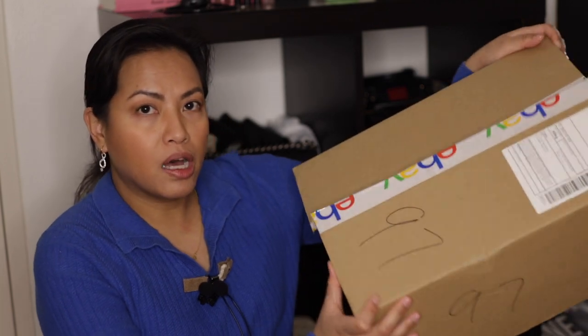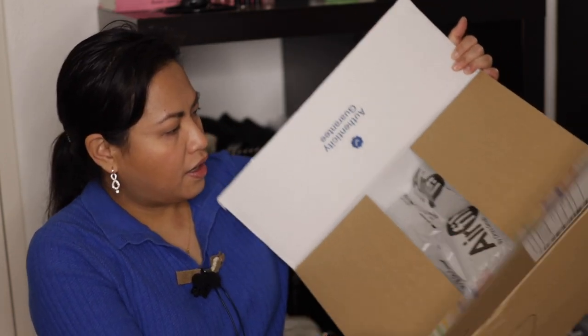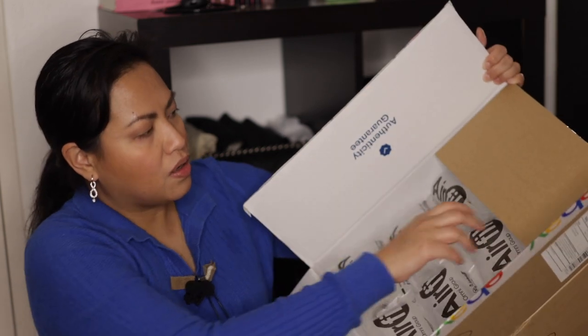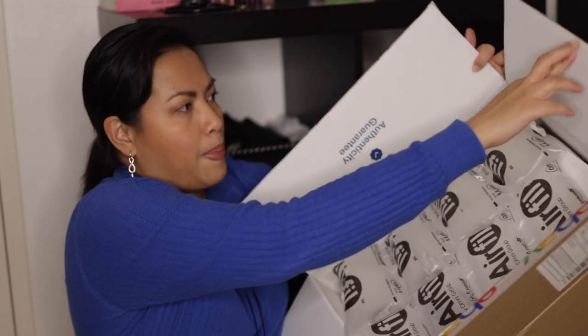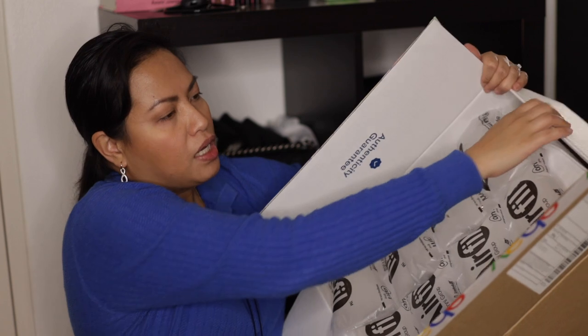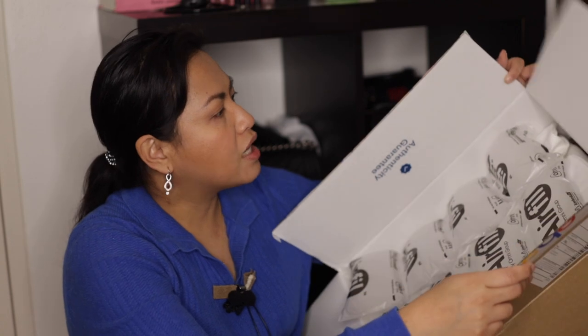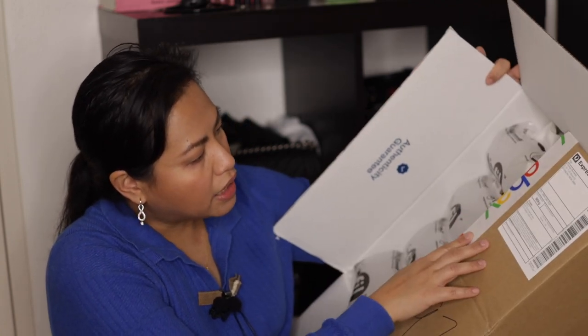I've already cut through the box, so this is what you see. I don't think this is how it was originally sent out because it went through the eBay authentication office first, which is here in Sydney at Lincoln — at least that's what the address on the box says.